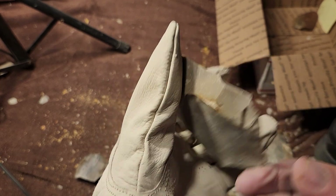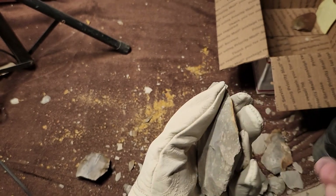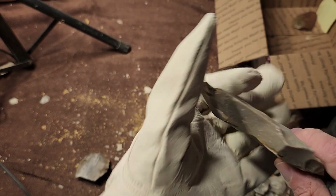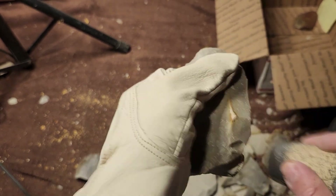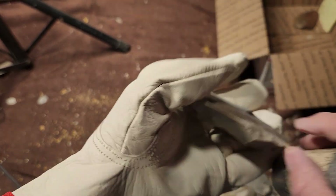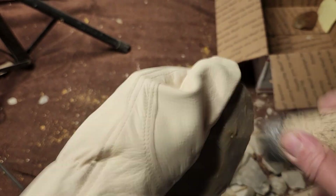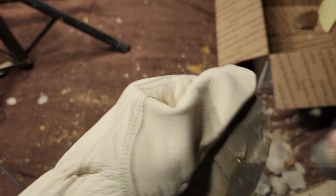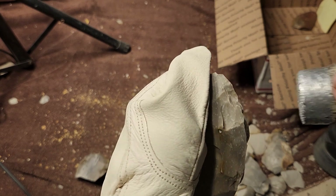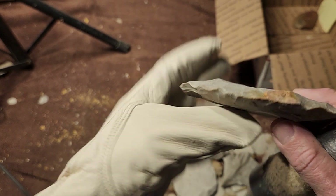A lot of other point types don't retain the flutes, but some do — like Perdernalis points, they retain the fluting and that technology. Most purds retain that technology, though I've seen a lot of Perdernalis points that don't have the little flute in the stem — it's just regular napping.